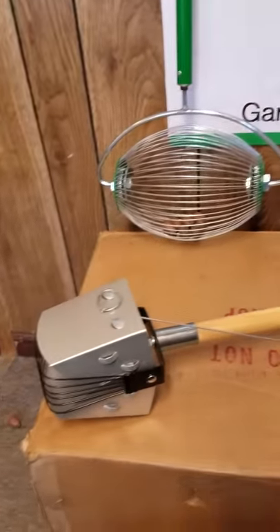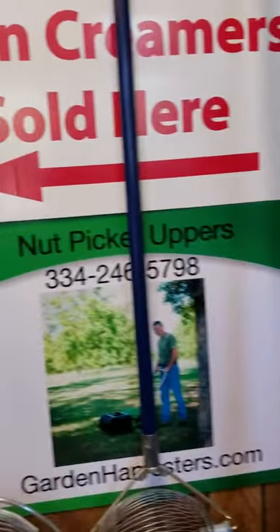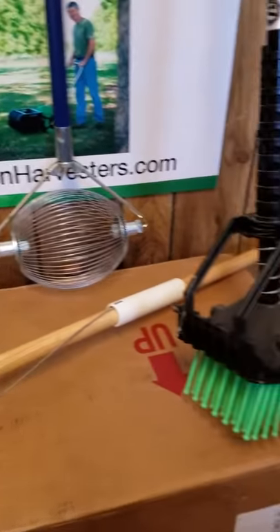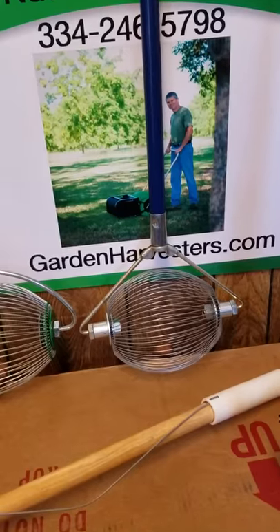That's all of our websites — they give you a little bit of information, and you're always welcome to call us for expert advice. That's a rundown of the different nut picker uppers we offer here at Southern Garden Tools. Have a great day and a great nut season.